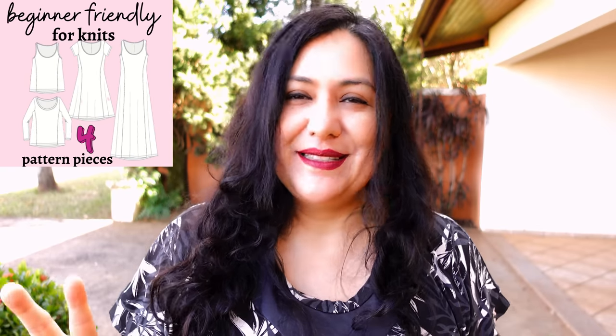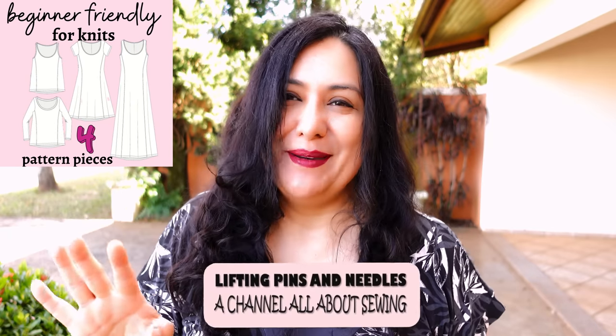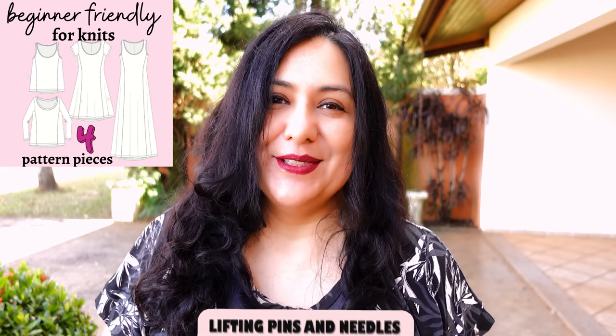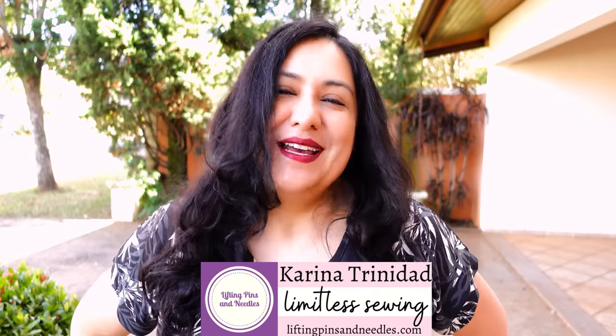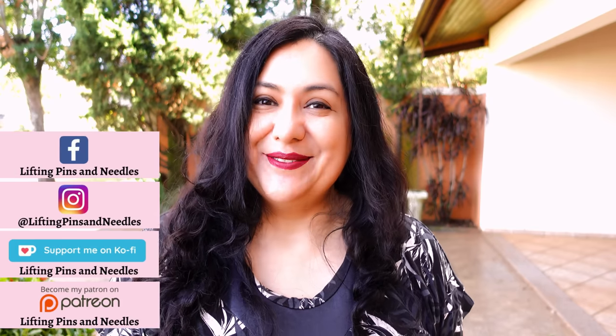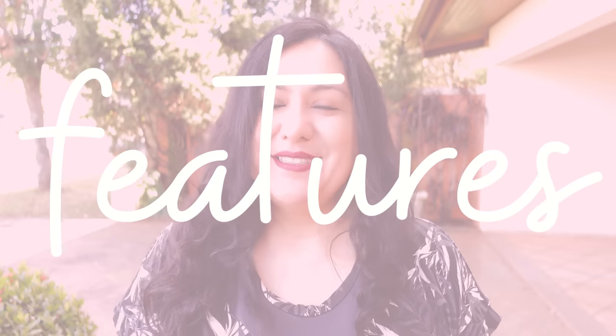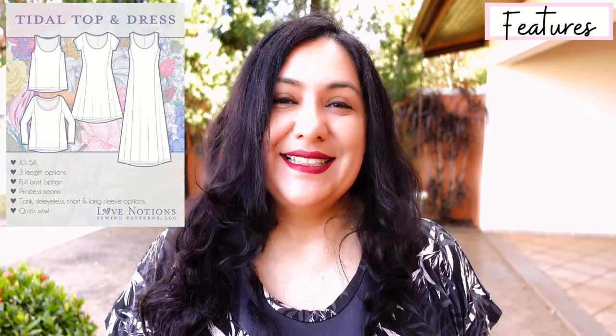Look how the back comes over towards the front in a type of princess seam. Today you'll see three neat garments — two are tops, one is a dress. It's the same pattern, there are only four pattern pieces here, but it's really not basic. Super beginner friendly, and if you're newer to sewing you'll see how to sew it from start to finish.